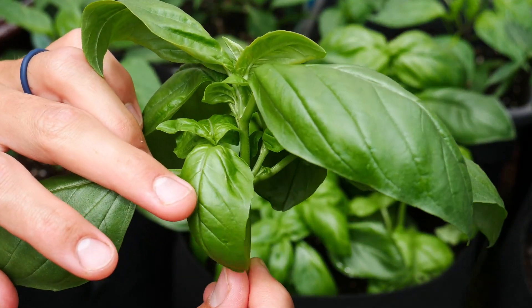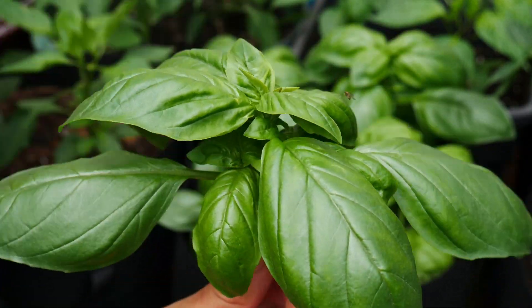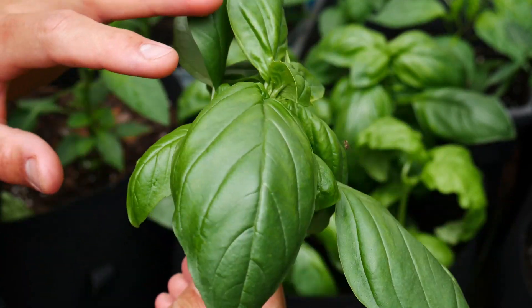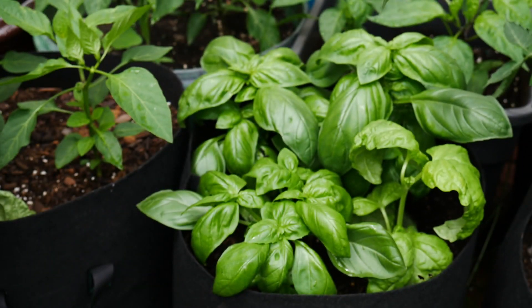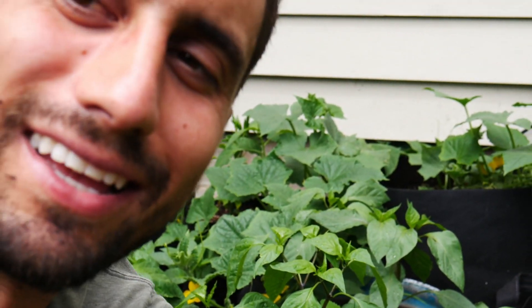I'll have bushy, beautiful basil all season. I'm just so impressed with the coloring right now — it smells so good. If you grow basil at home, you know what I'm talking about; this is gorgeous right now. So I'm going to trim up the rest of this pot and take a few more shots so you can see.